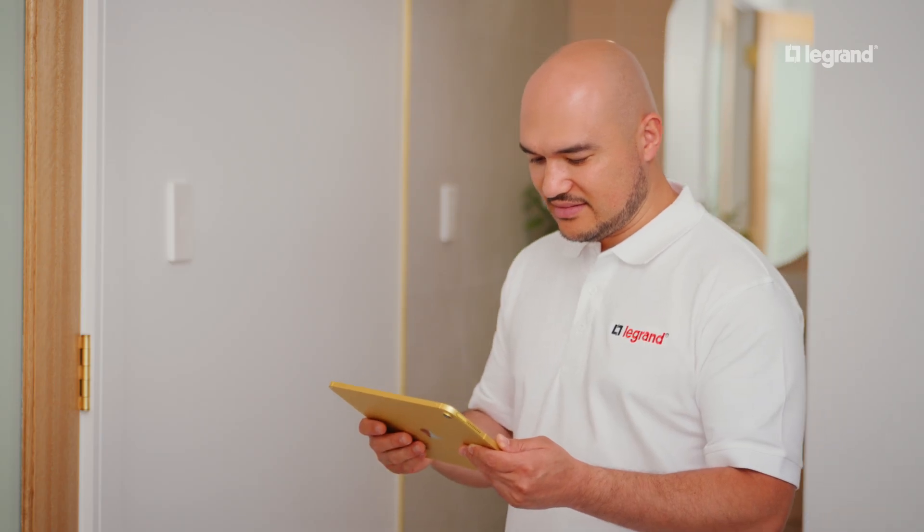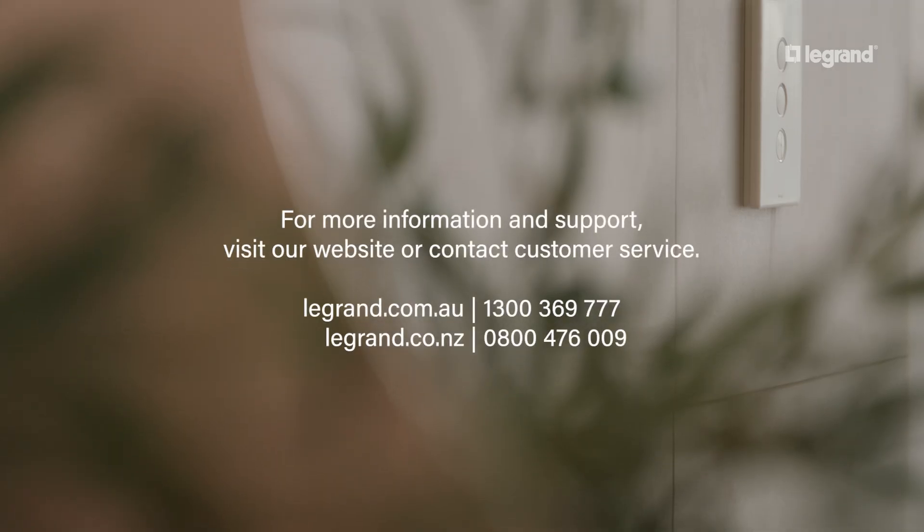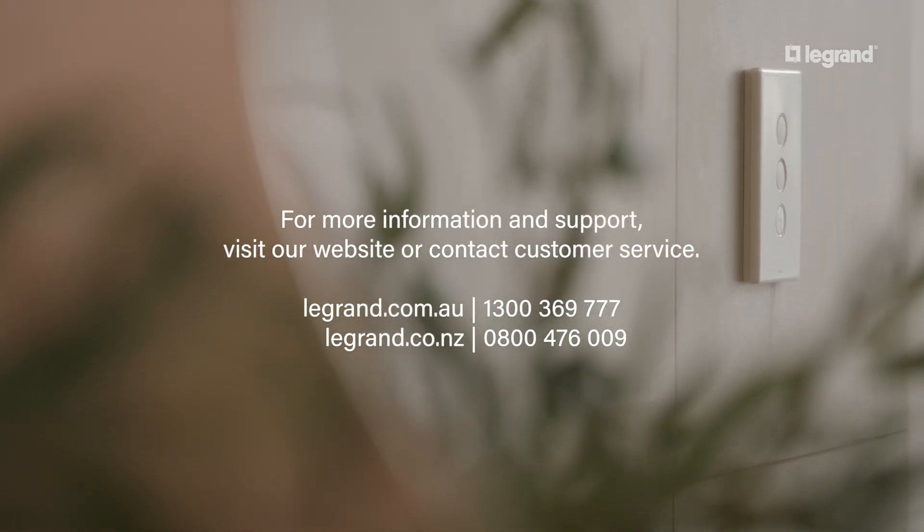You've now learned to set up, connect and reset your smart switch. Enjoy the convenience of smart home control with Legrand.